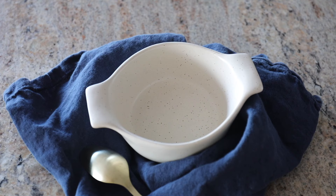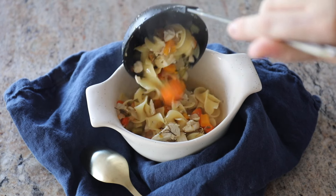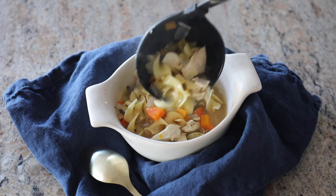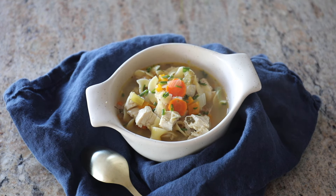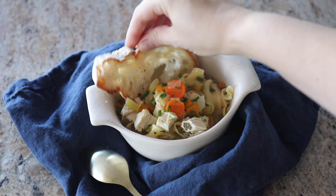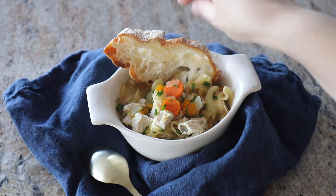If you're looking for a delicious instant pot chicken noodle soup recipe, this is the one for you. It's Jenna here, and today I'm going to take you in the kitchen and show you step by step, in just a couple minutes, how to make the best instant pot chicken noodle soup.